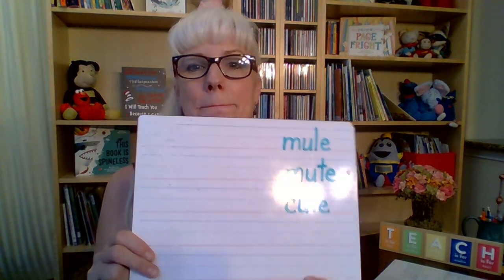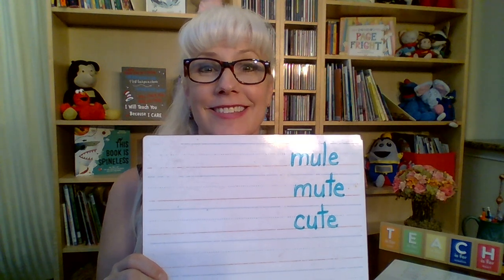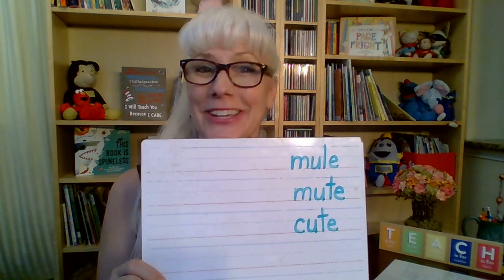What if we take away the M this time and instead of having mute, I would like you to write cute. Were you able to do it? Take away the M and put down a C-U-T-E. Cute.